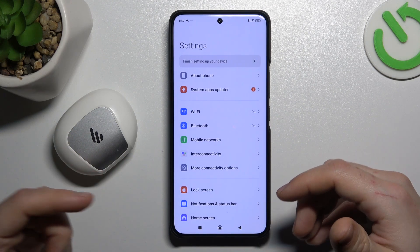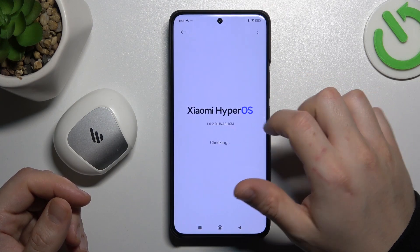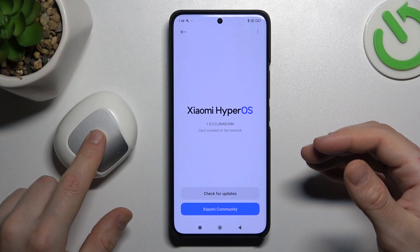In the next step, you can also try to update your system. In Settings, go to About Phone and tap on Xiaomi HyperOS. If an update is available, install it and then check for your device again.